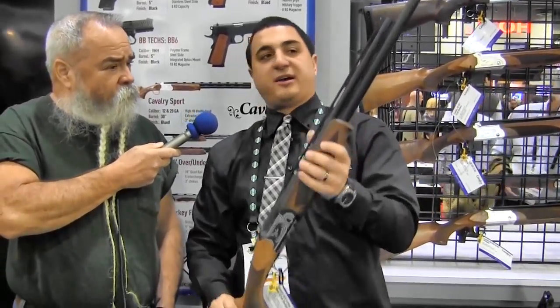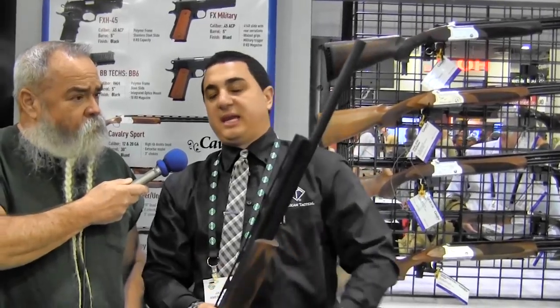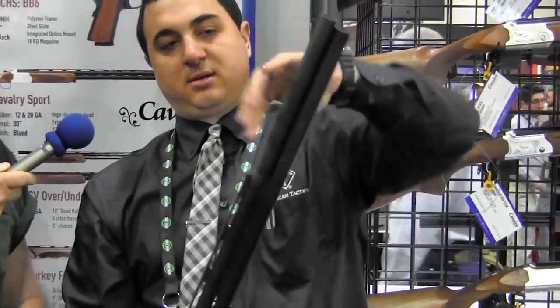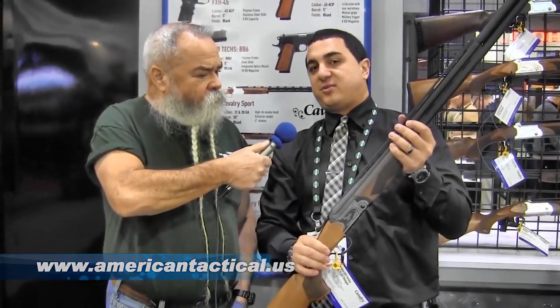The interesting part about this one is it ships with a 21-inch barrel. In the box, you will receive 9-inch choke tubes which screw in — now you have yourself a waterfowl gun at 30 inches. Are these available now? Yes, these are available now. Check them out at www.americantactical.us.